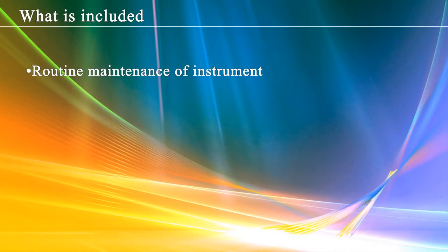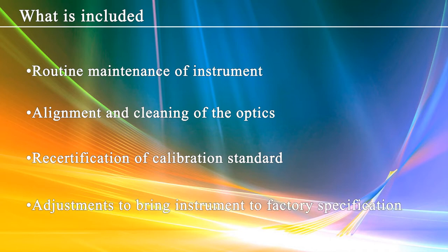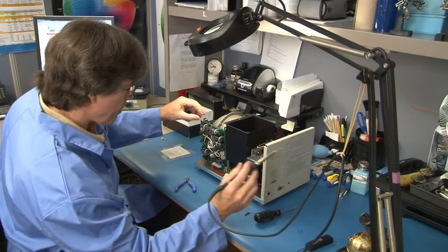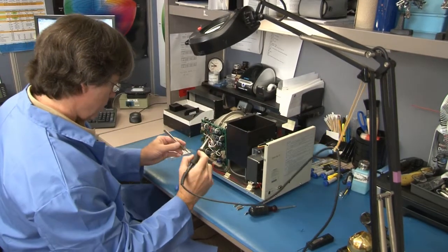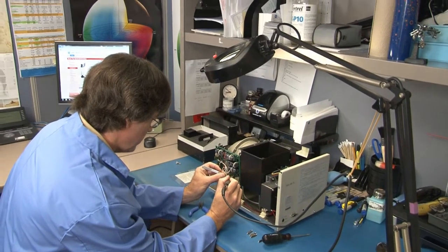Annual calibration includes routine maintenance of the instrument, aligning and cleaning of the optics, recertification of the calibration standard, and multiple adjustments to bring the instrument into factory specifications. To ensure instruments will function correctly over time, it's necessary that all color measurement instruments receive factory calibration on an annual basis.